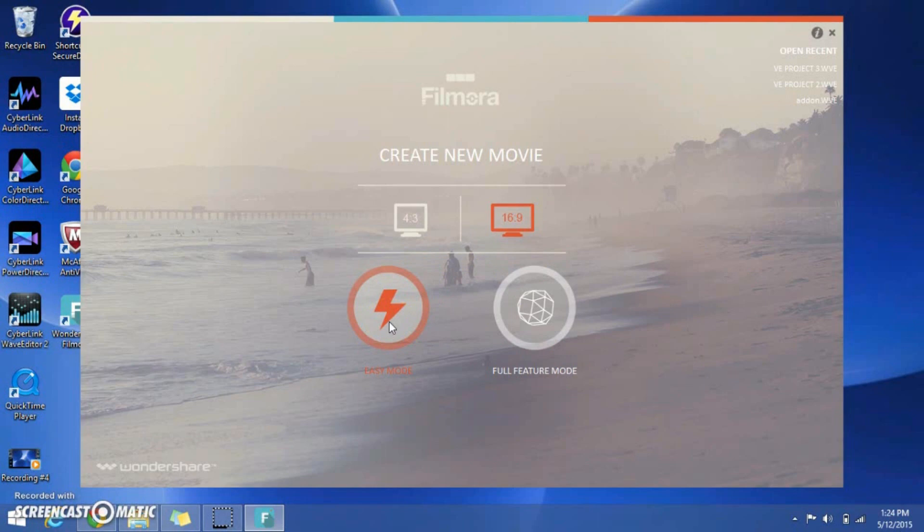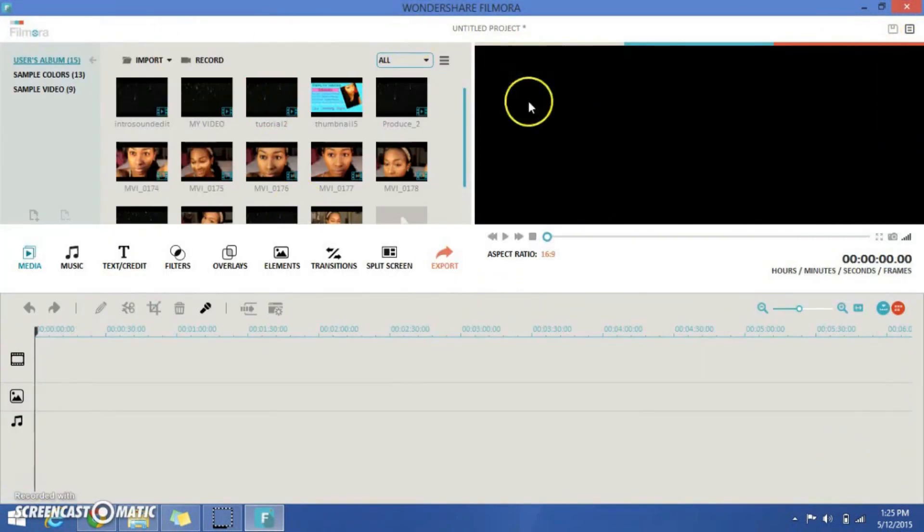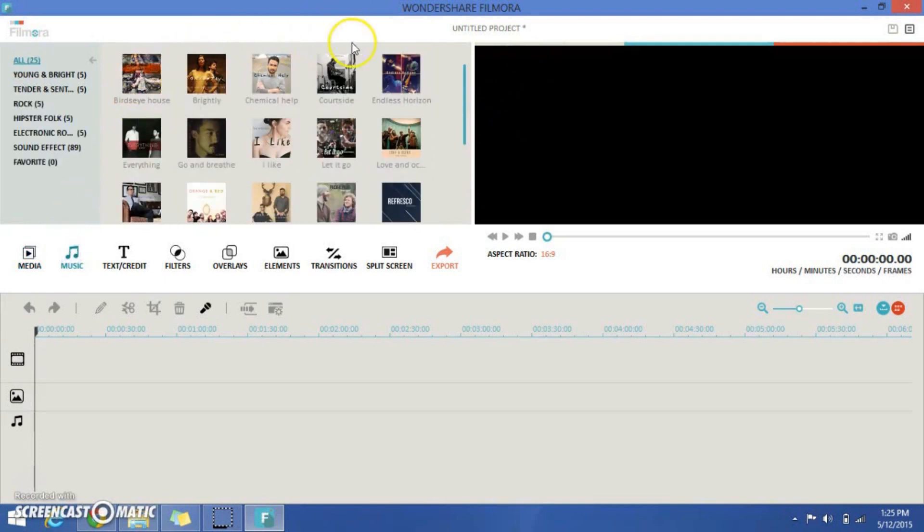Easy mode is for those who have never used any editing software before and are brand new to this. I would choose easy mode for you — it can kind of gear you up for using full feature mode. But full feature mode isn't that hard, it just gives you more customizable options. So let's go ahead and open it up. The first thing you're going to see is your media tab, and you also have your music tab which has instrumental music you can add to your videos — they have some really nice songs.